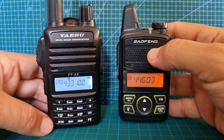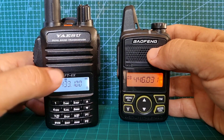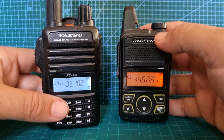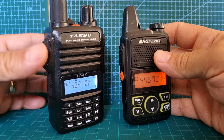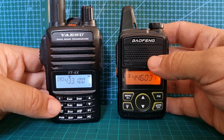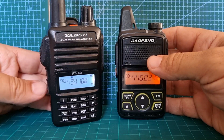Now the Yaesu FT-4XE — this is 2 meters and 70 centimeters. You have a keypad on the front and DTMF. I can't see DTMF on the BF1 unless it's in the programming software. The Yaesu has a trigger-type PTT and an emergency button. No torch that I know of.